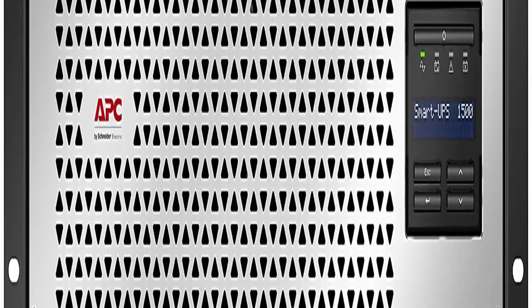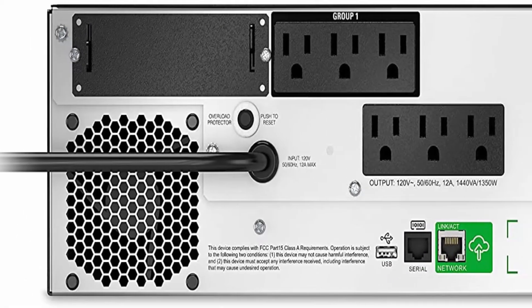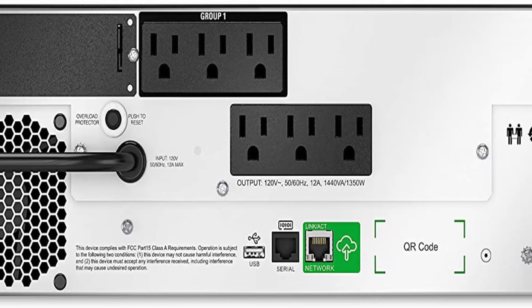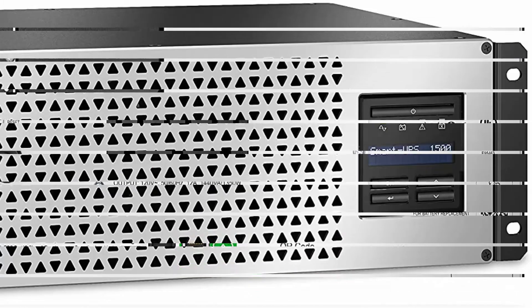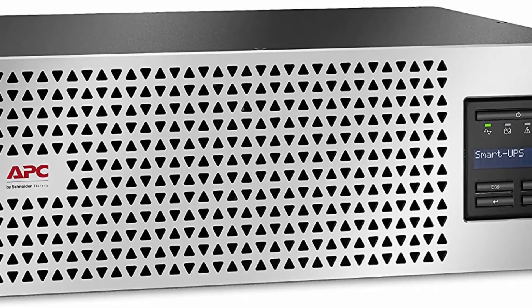1500 VA / 1350W PureSignWave UPS Battery Backup. APC Smart Connect is the first cloud-enabled UPS for distributed IT. Through a secure portal, via any internet-connected device, you can view the status of your UPS, receive notifications, get firmware updates and more.